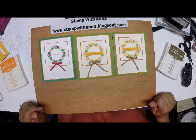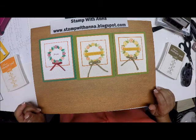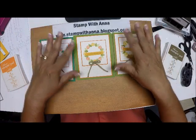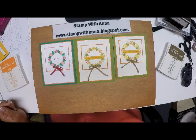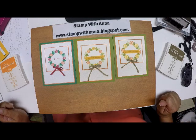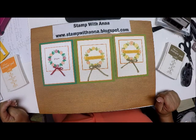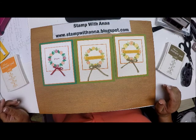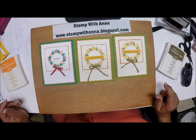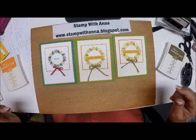If you have any questions about this project or any of the products I've used, please contact me through my blog at stampwithanna.blogspot.com. If you'd like a copy of the new fall/winter catalog that went live September 5th, certainly let me know and I'll be glad to pop that in the mail to you. Thanks so much, have a great day!